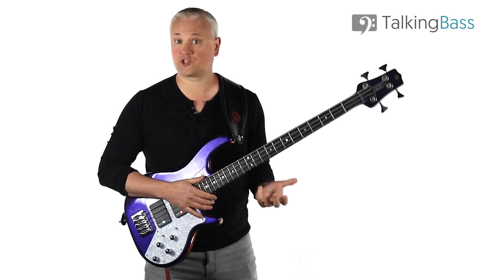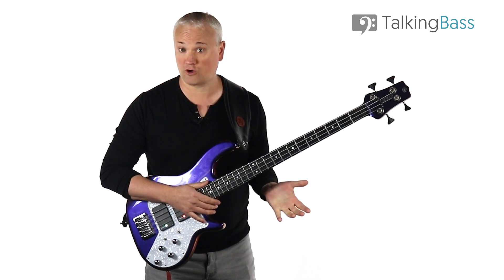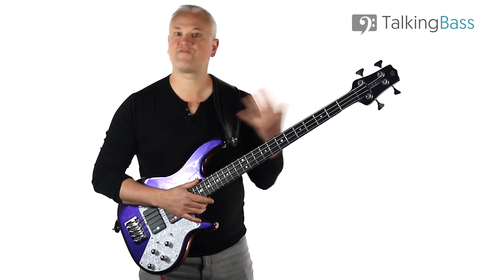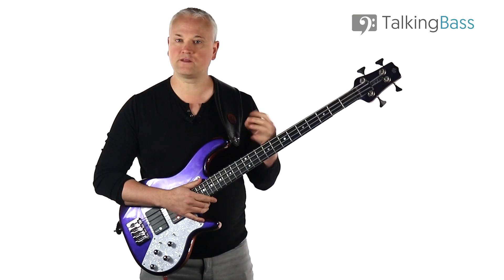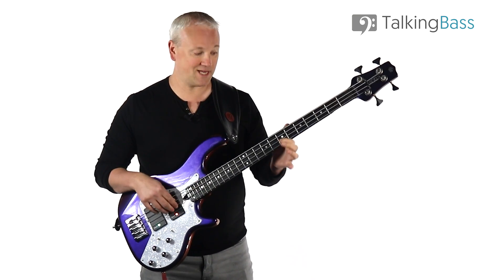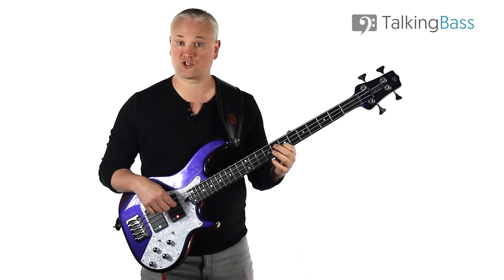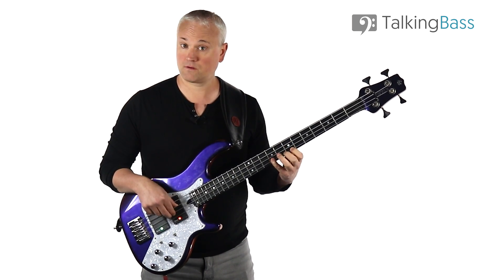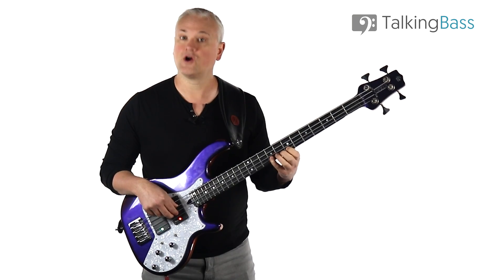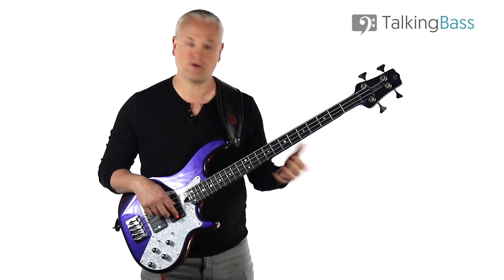The riff is made up of a succession of chords, which guitarists are most likely to refer to as power chords. Power chords are basically 5 chords, or 5th chords, meaning they're made up of a root and a perfect 5th interval. So if we take an A here at the 7th fret of the D string, and then we work up 5 notes of the A major scale — 1, 2, 3, 4, 5 — we find an E at the 9th fret of the G string, so that's our perfect 5th.